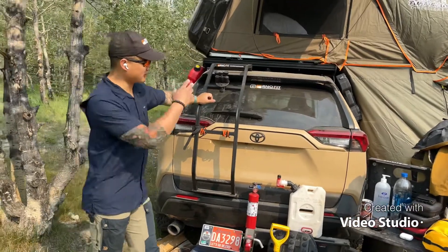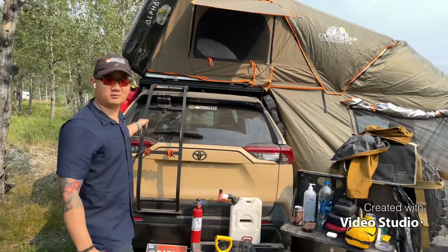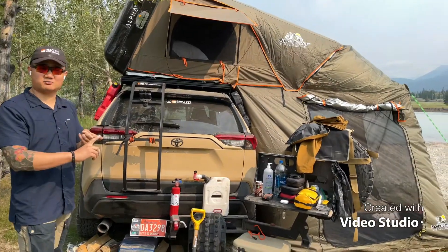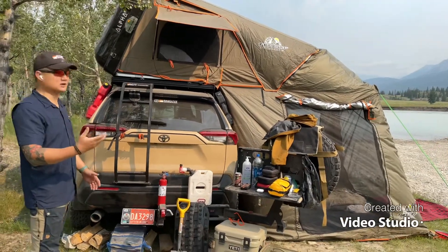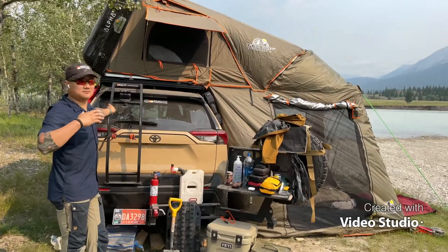When I bought my RAV4 back in 2019, there was no aftermarket support whatsoever. The first thing I bought was a basic Yakima crossbar and roof rack system with the Yakima Skyrise rooftop tent, and when we took it out the first thing I noticed was setting it up and tearing it down was a real challenge.